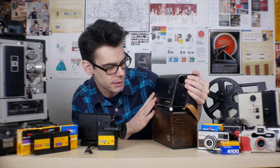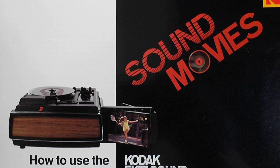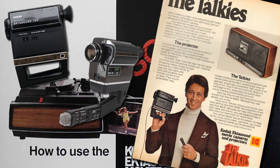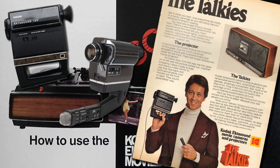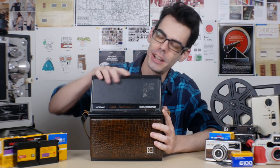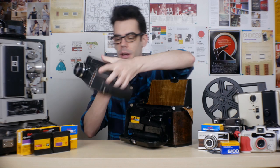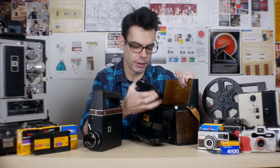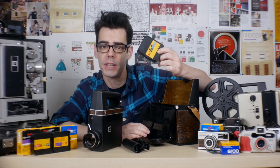What I have here is the Ektasound movie-making case. These are early Sound Super 8 cameras initially introduced by Kodak, but eventually a number of other manufacturers started making Sound Super 8 cameras as well — both lower-end cheaper ones and higher-end ones with full manual control, overexposure correction, and a wide variety of higher quality options. Inside the Ektasound case we have a Kodak Sound Super 8 camera, a microphone, and an old pretty expired — now useless — roll of Super 8 sound film.